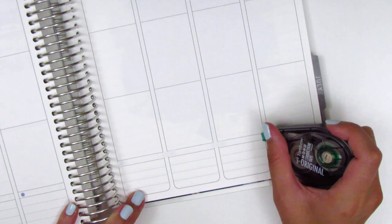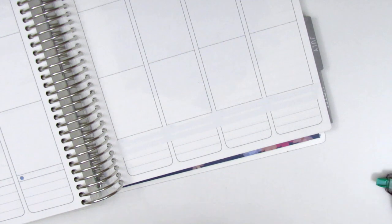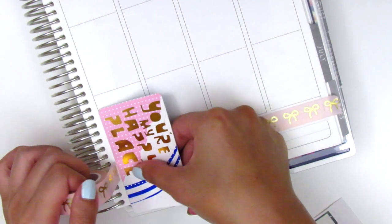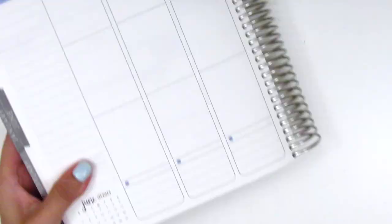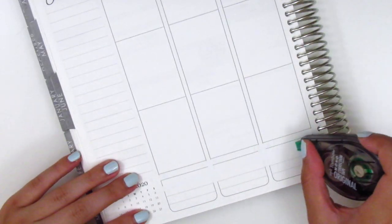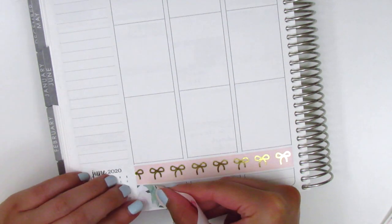I actually filmed this spread over two weeks ago and I just never got around to recording the voiceover or working on the video, so I'm gonna do my best to explain everything that I did. Hopefully this won't be too much of a hot mess because it's been so long. As usual, the first thing I do is place down the bottom washi. The washi from the kit this week is quite thin, so I was able to pull in my Simply Gilded Bow Washi and layer that on top, which I'm really glad I got to do because I love those bow washies.